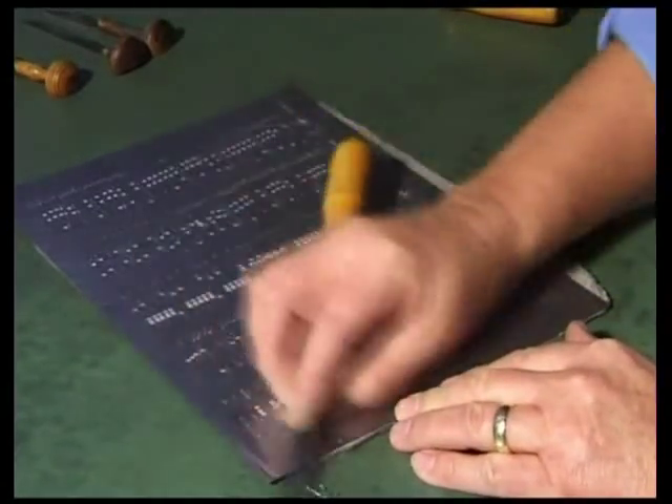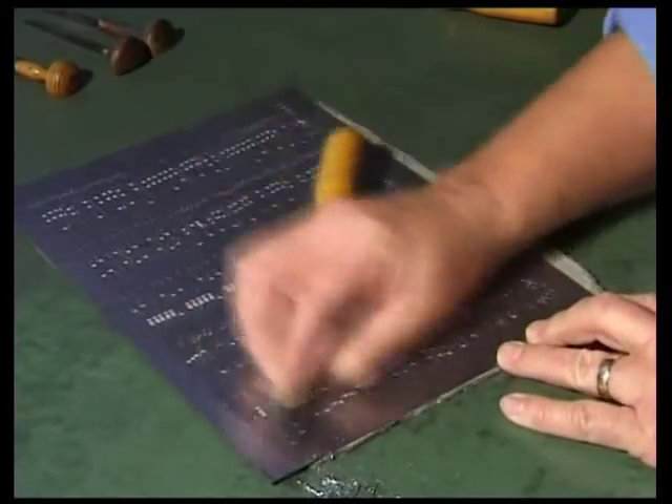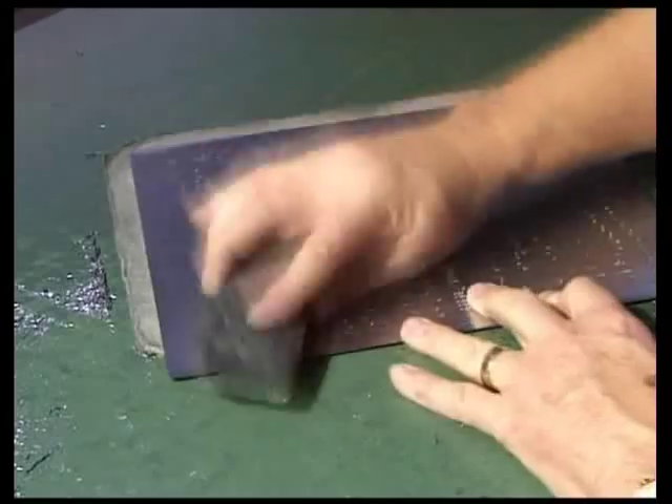A three-edge scraper is used to remove the projecting margins and edges. Finally, the plate is polished with a brush.